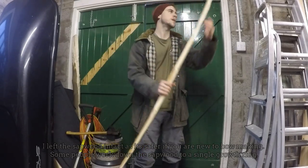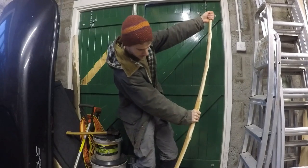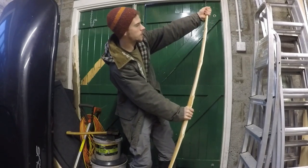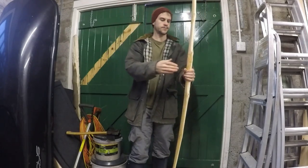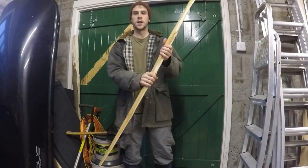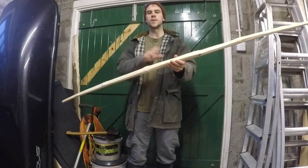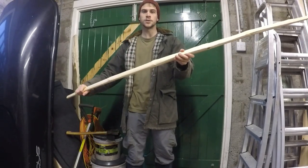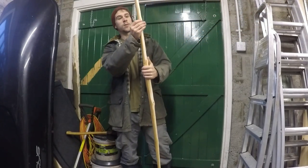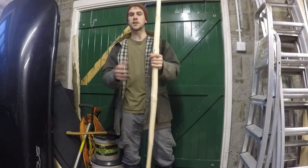I've smartened up the outside a bit, and next I'm just going to work a little more on the belly of the bow to get closer to the draw weight I want. The draw weight corresponds to how powerful the bow will be, and likely there would have been a lot of variation in how powerful the bows were in the highlands. From my reading, probably the average bow would have been about 50 to 60 pounds in draw weight.